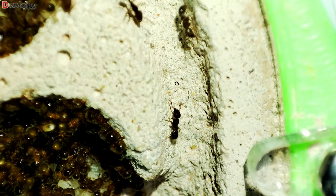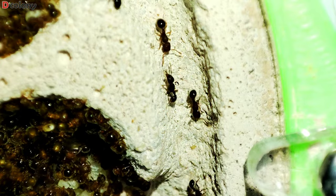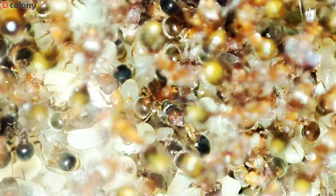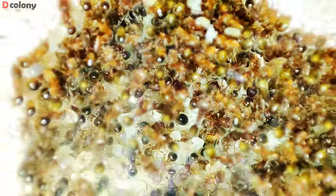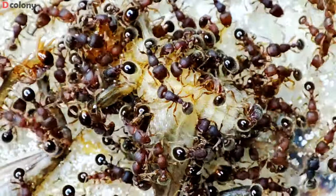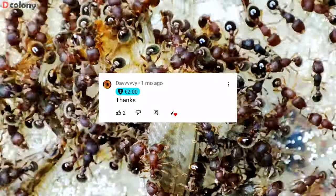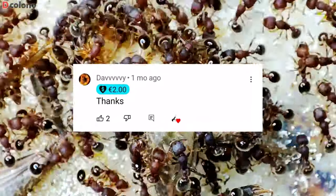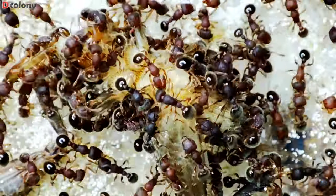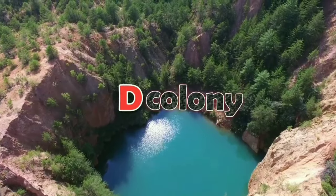Good day Buddies, I hope you're doing well out there. In today's video, we'll be moving a mature ant colony to the formicarium that we just modified on the past episode. Let's all witness how they react to the new setup, and we will also feed them and see how the colony swarms in everyday feeding. I'm beyond grateful to our buddy Davey for the first super thanks received by the channel. Welcome back Buddies, and for those new to the channel, you're also welcome to D Colony.